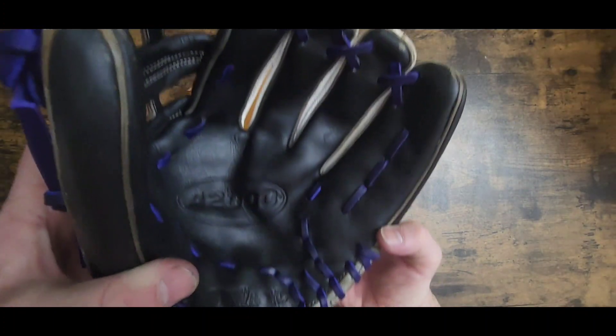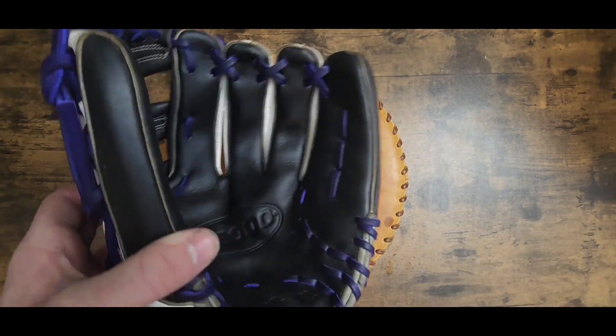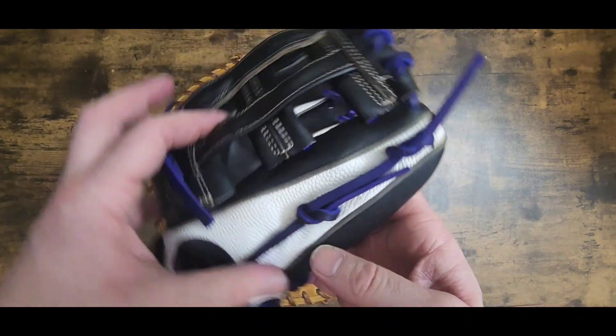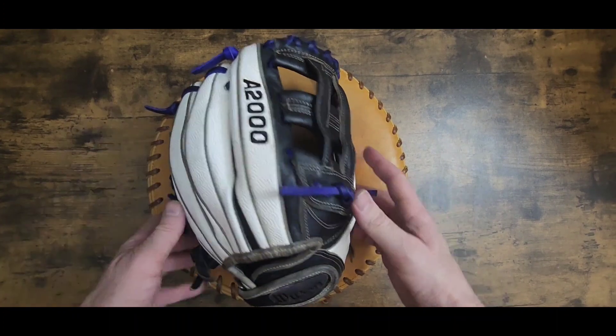There you are — clean, conditioned, and ready to roll. It's going to be a little tight but you'll get it broke back in. It turned out pretty slick, and that purple especially when you condition it with the laces — that purple really stands out.